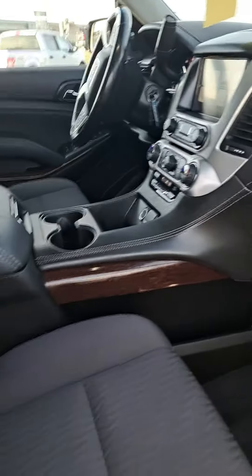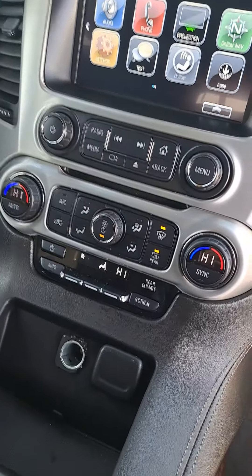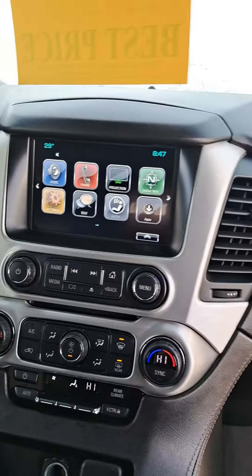Here's the passenger side. We've got power seats on both the driver and passenger side of the vehicle. We have dual climate control so you can set a different temperature to each side — so if one of you is too hot and one is too cold, we can solve that problem.